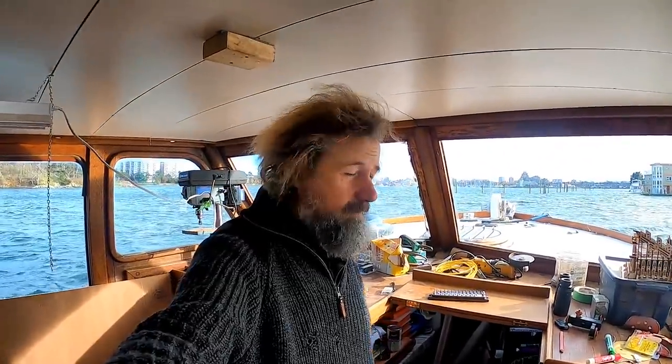Well hello there and welcome to Travels with Jordy. If this is your first visit, my name is Peter Knowles. I live on this classic wooden motorcruiser here in Victoria, British Columbia, along with the loving memory of my pup Jordy, all while fixing it up for some pre-major cruising someday. If that's the sort of thing you might find interesting, please consider sticking around and please subscribe.